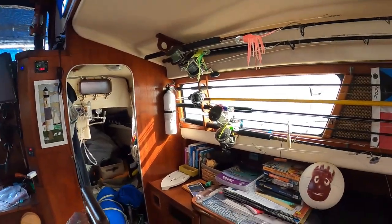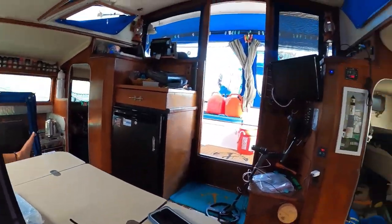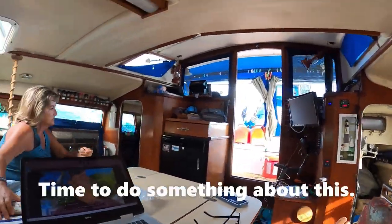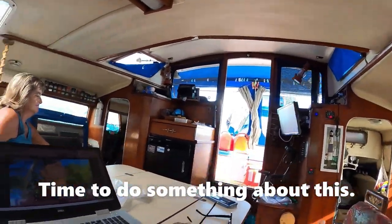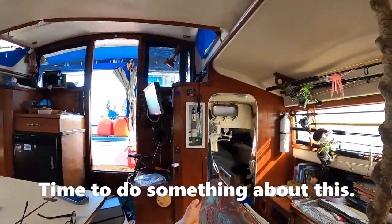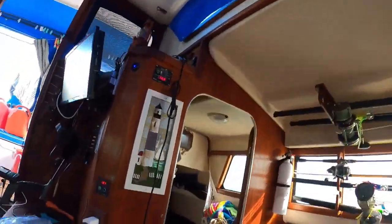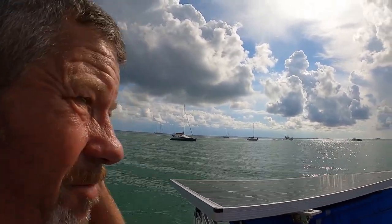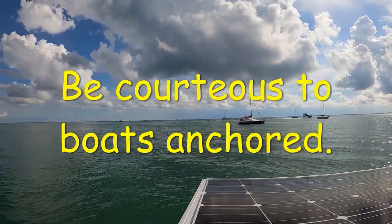We got a boat on each side of us. I don't have any problem with people going fast. I know most of them don't know what it does to our vessels. Be a little courteous for other boaters.